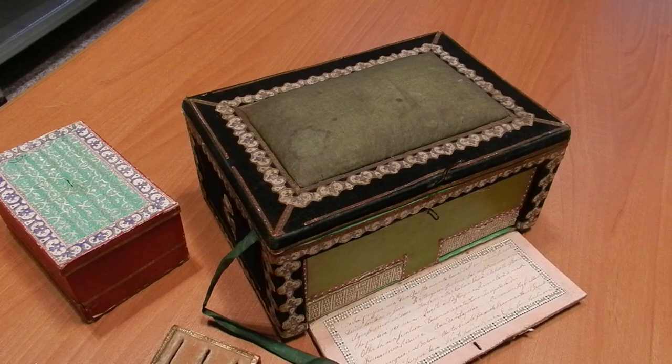And in 1856 he was returned to his possessions in southern Italy, in Calabria, where he died in 1860.